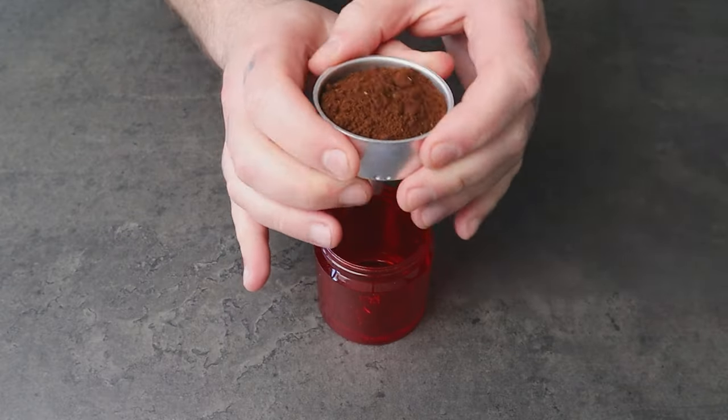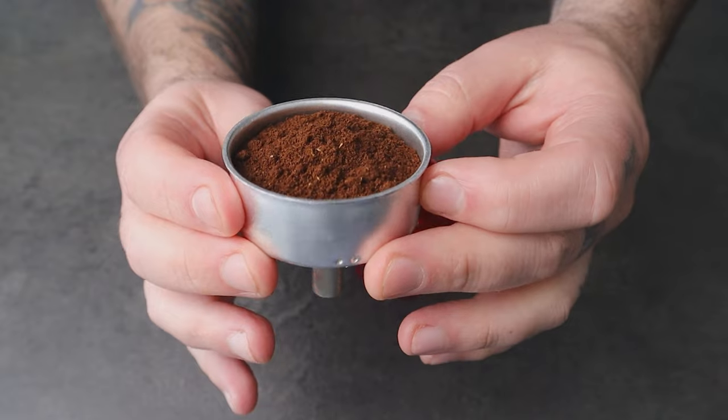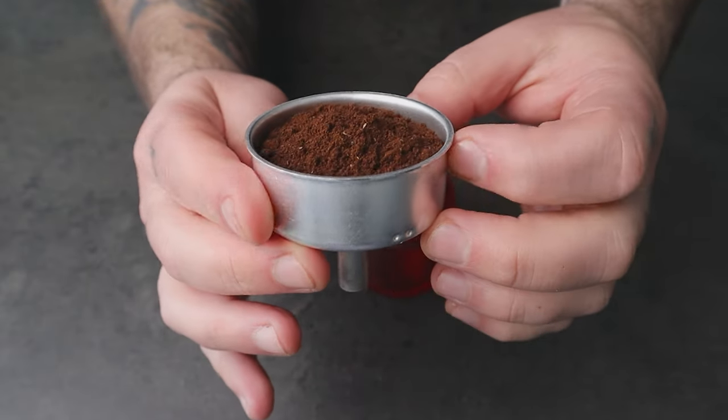When distributing the coffee grounds in the basket without the use of a WDT tool, it is possible to end up with clumps or uneven distribution in the basket. This can lead to areas of over extraction and under extraction, resulting in an inconsistent flavor and quality of the brewed coffee.